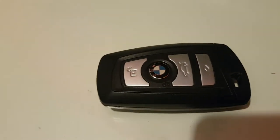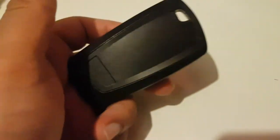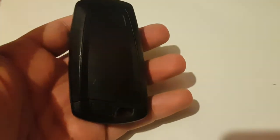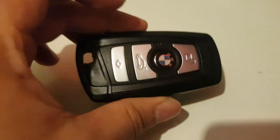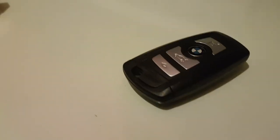Hi guys, welcome back to another video on AJ5. In today's video I'm going to be showing you how to change the battery on one of these BMW keys. This one specifically is a BMW F10 key, and it works on all BMWs with a similar key, like the F30, F10, and similar cars.